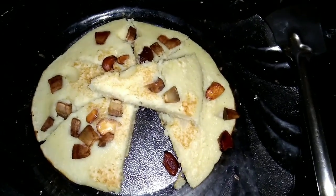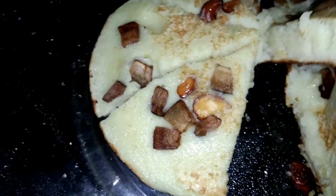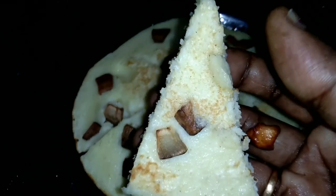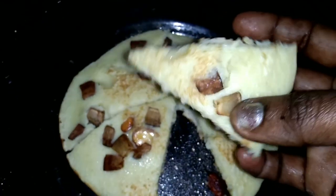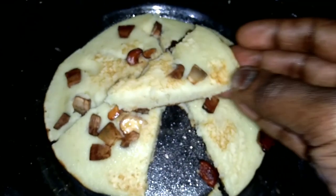Hi friends! Welcome back! This is the recipe for a nice snack. It's healthy. It's a very good snack with a great taste. Let's go to the video.